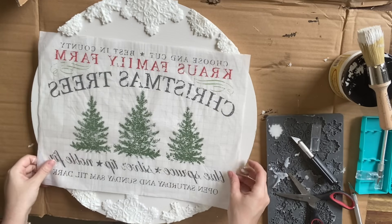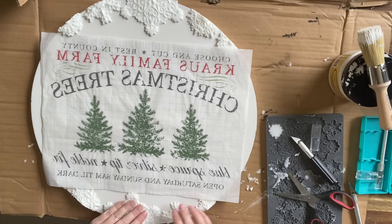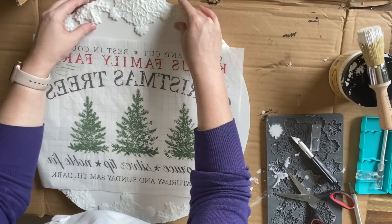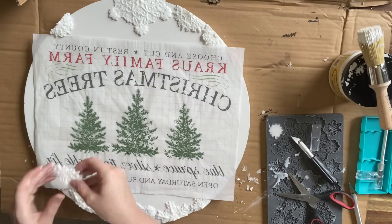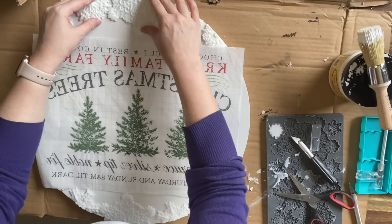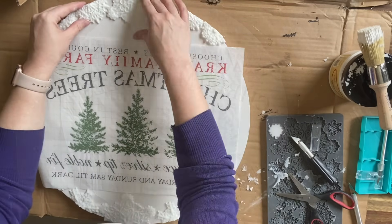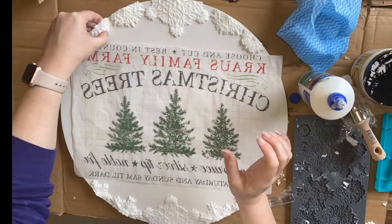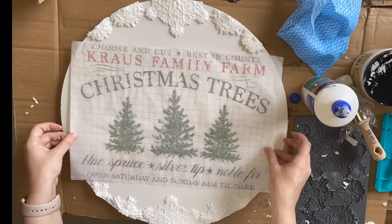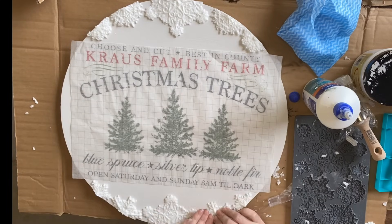Before I glue down my snowflakes, I'm going to put the inlay down and just double-check my measurements, making sure that I've got the snowflakes arranged so that they're not going to interfere with the paint inlay design. I actually tweaked the design a little bit there — I felt like that was a bit more balanced. So now I'm gluing down my molds using a strong wood glue, again just making sure that everything's going to fit.